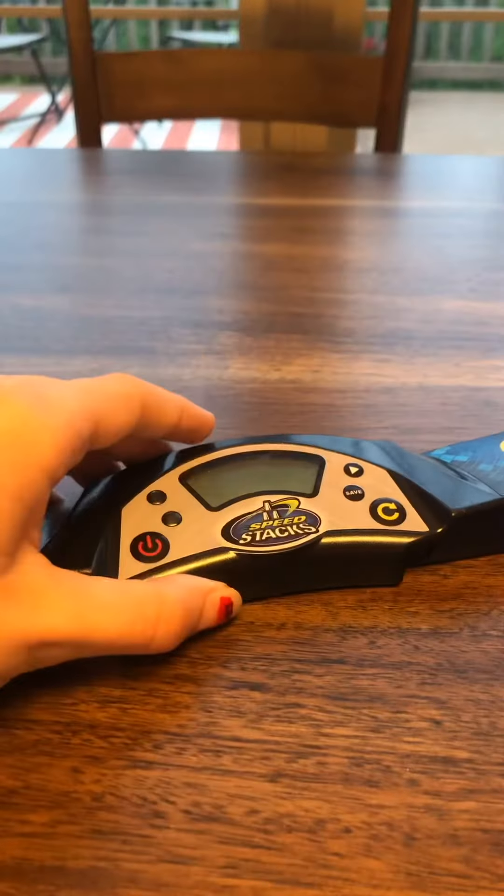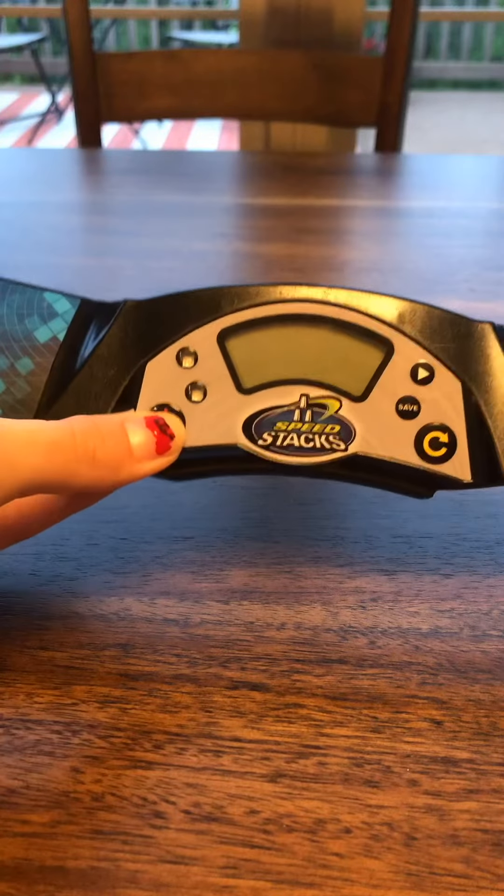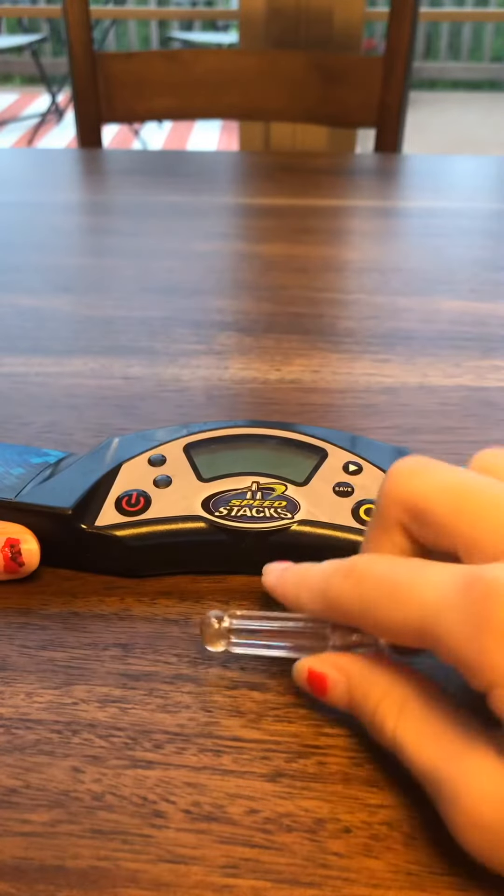Hey Cubesters, welcome back to my channel. If you're new here, I make tutorials on cubes, algorithms, patterns, collaborations, and more. And in today's tutorial, I'm going to show you how to take apart your stack mat timer if it's dead and you need to replace the batteries.